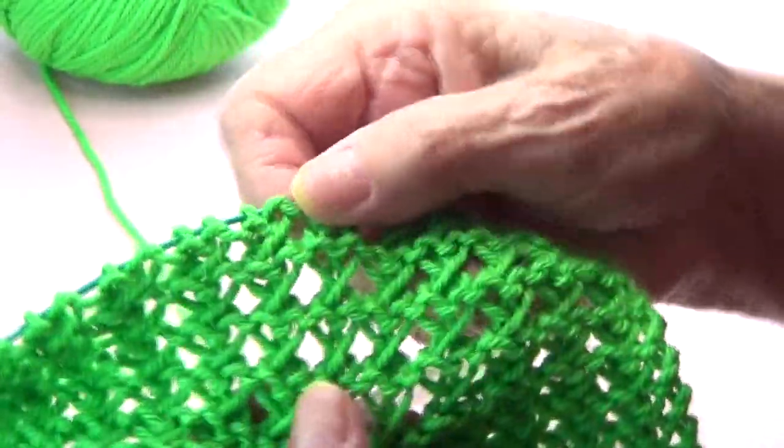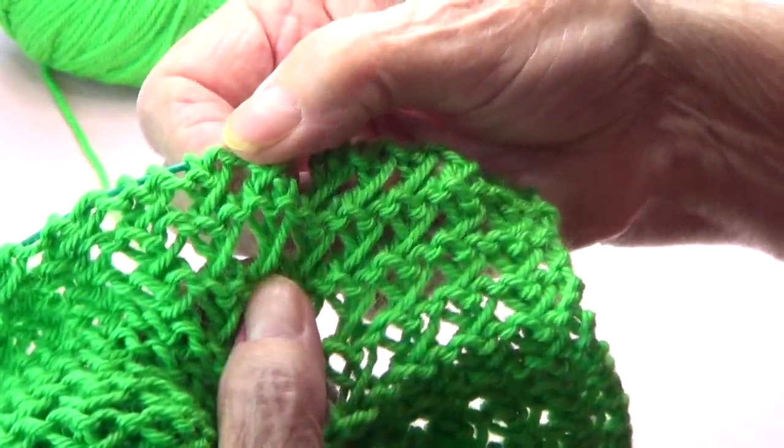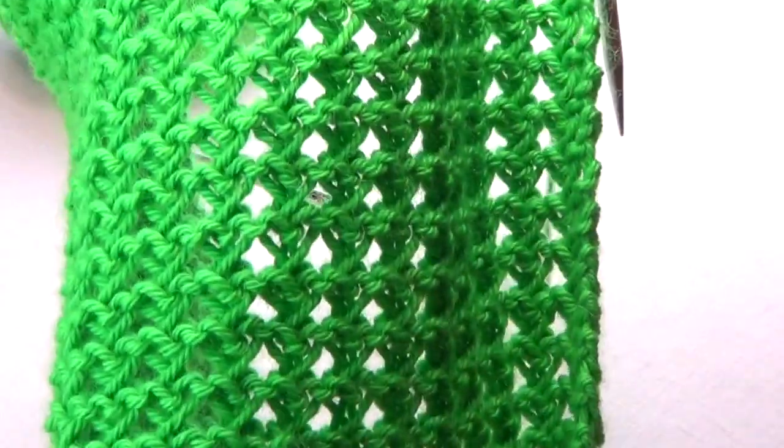Repeat those two rows until you have 24 hearts — you can see them here: one, two, three... continue until you have 24, or longer if you wish.